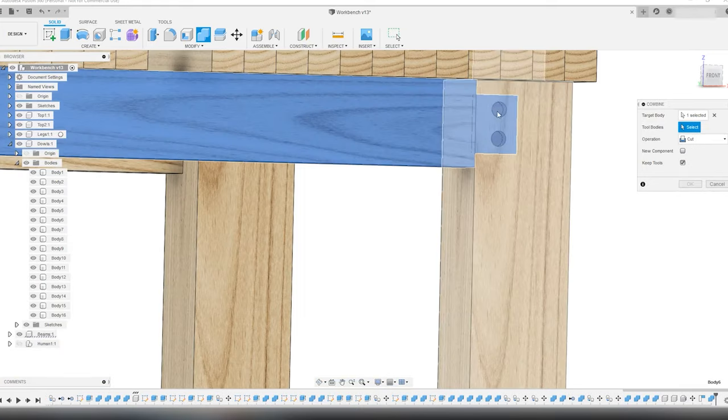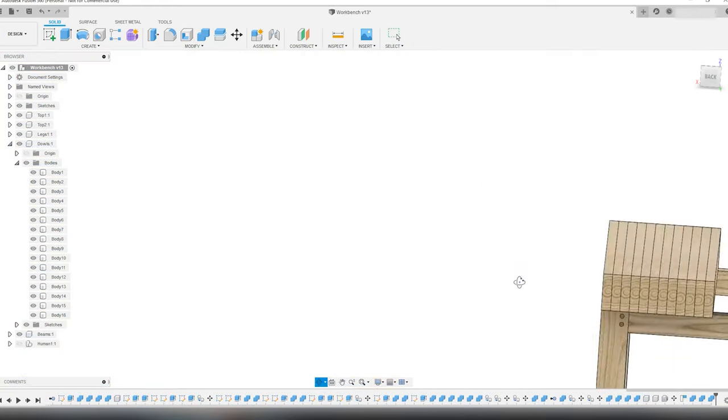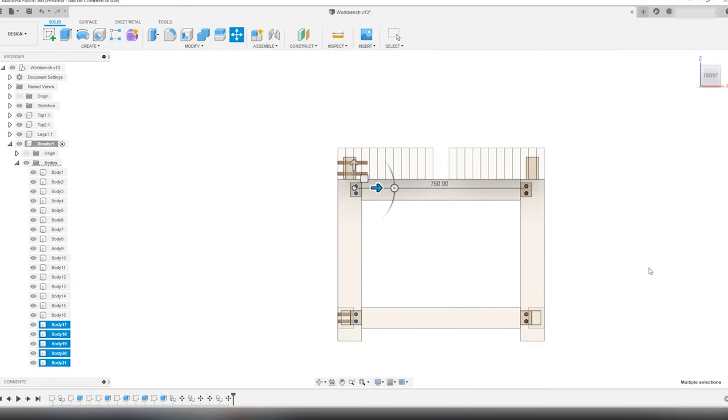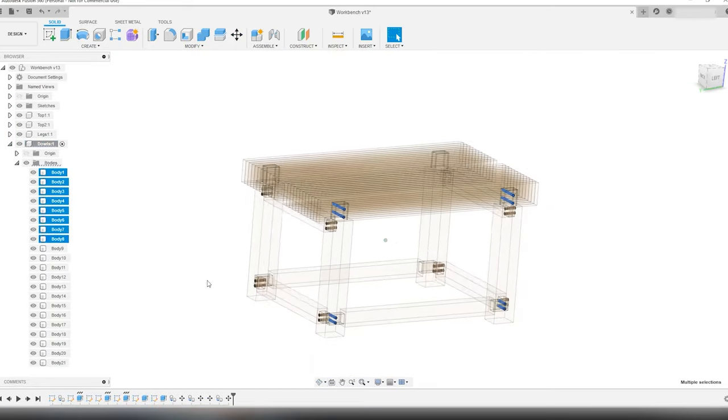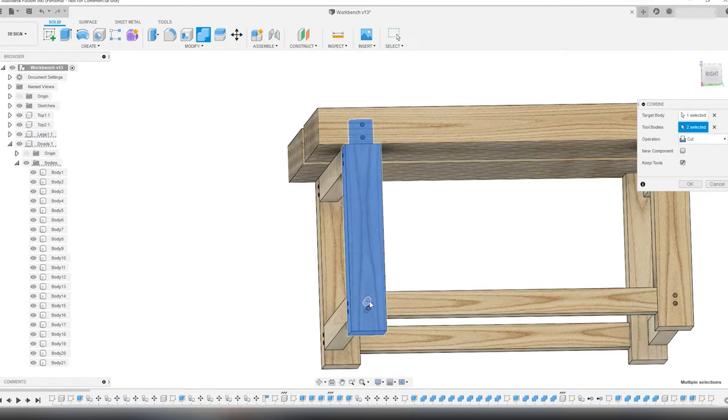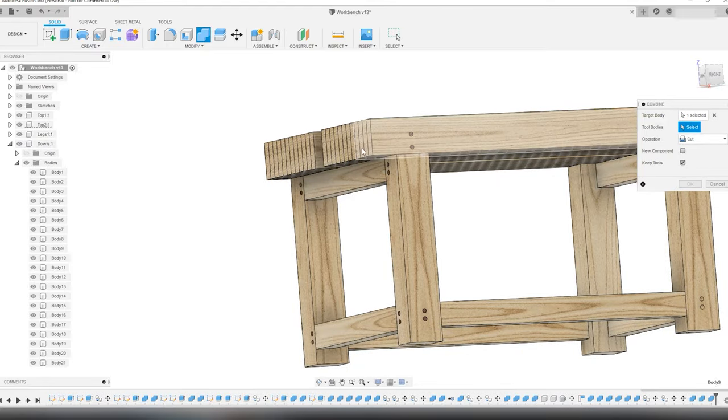As you see, I have only made the dowels on one side of the workbench, so it's time to copy-paste-move all the dowels from one side of the bench to the other side, and of course use the combined cut tool to make the holes.